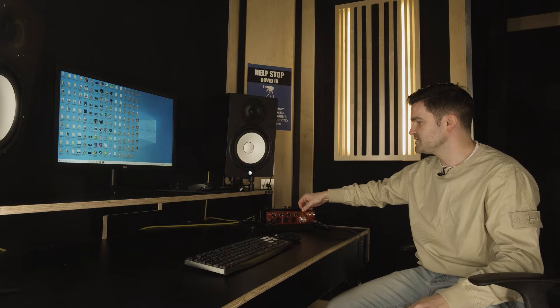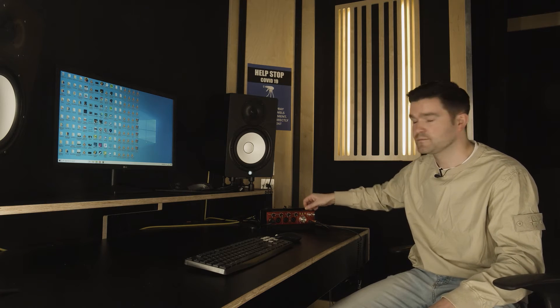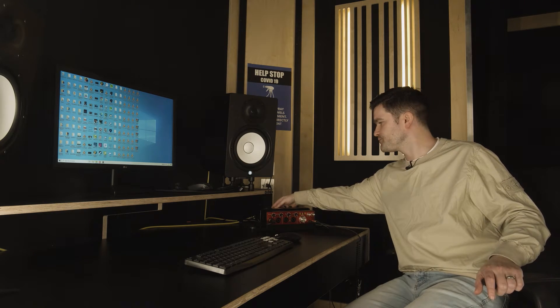Now that the USB is plugged in, that green light indicates that it is receiving information from the computer and we're ready to go. Now that we've got power to the Focusrite, the next thing we want to do is make sure that it's ready to send audio to the speakers in the room. First thing we're going to do is check the back and make sure that the two yellow audio cables are plugged into output 1 and output 2 on the mixer.